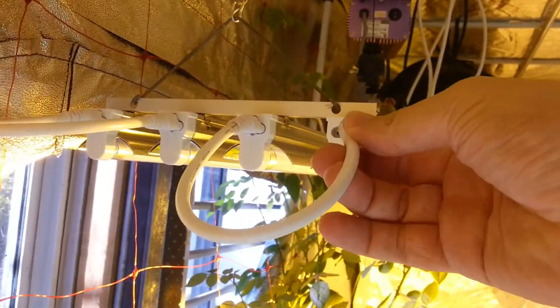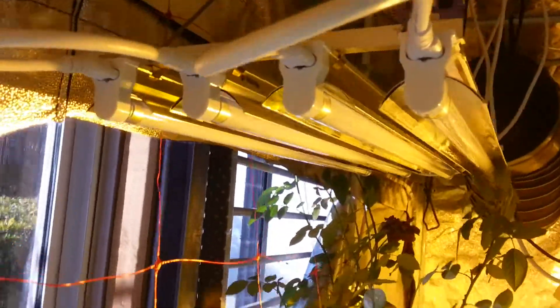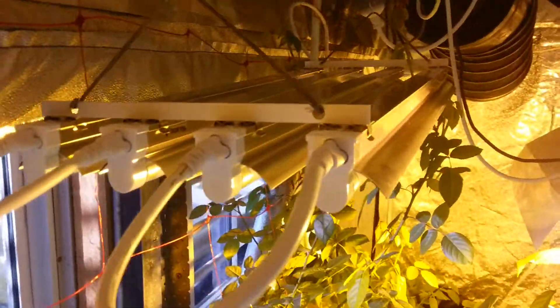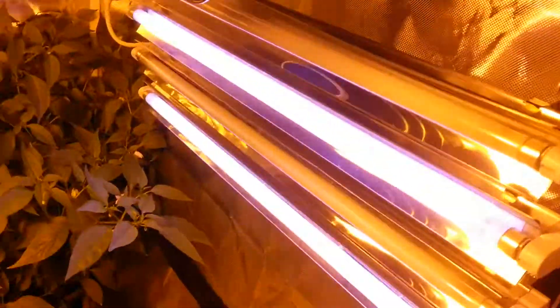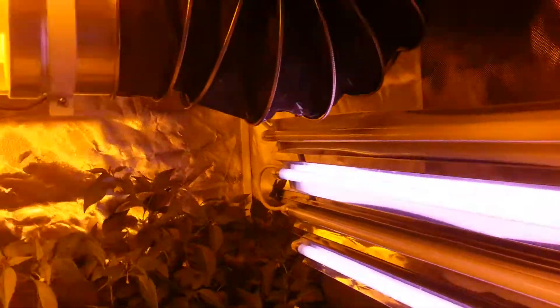I'm in a confined space here. You can see the bolt-together bit here that holds four together. I'll just look at the individual units now. Here's some lit up on the grow room floor — you can see they've got quite a bright light.